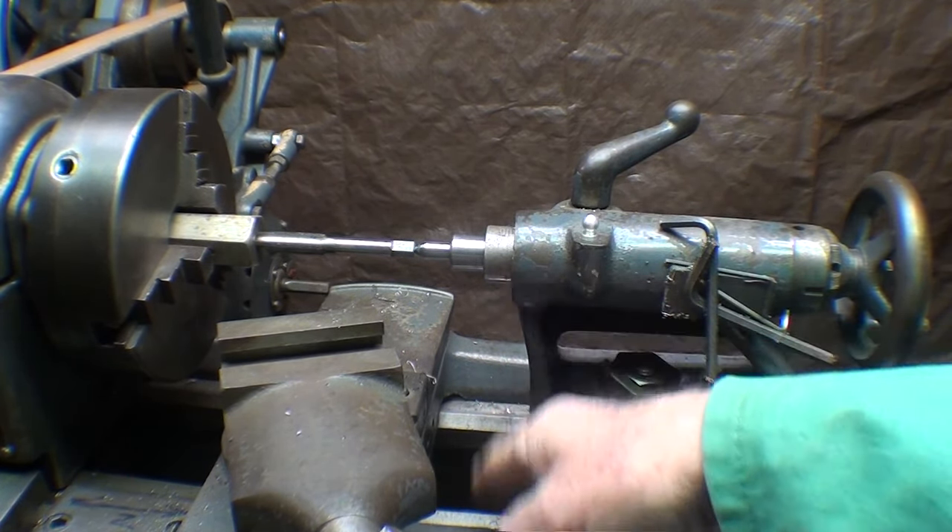Look at how simple this piece is — it's 5/8 stock turned down to half-inch with a 3/8 hole, and a hole drilled and tapped. I'm going to go through with the calipers and give you all the dimensions. The main part here: this is a 3/8 hole — that's a 3/8 reamer — and it's 2 inches deep, almost to the end. That way we can get a lot of spring in there, because the spring has to compress as well. This is 5/8 stock turned down to 500 thousandths — that's a half inch. The overall length is 2 and a quarter inches.